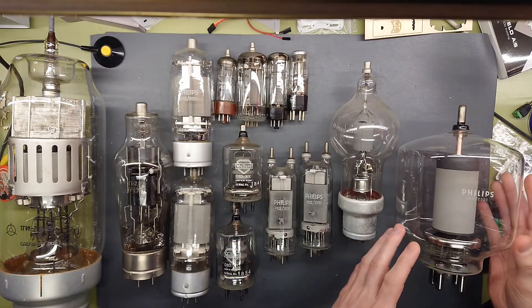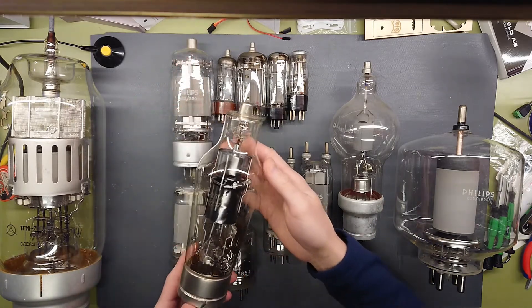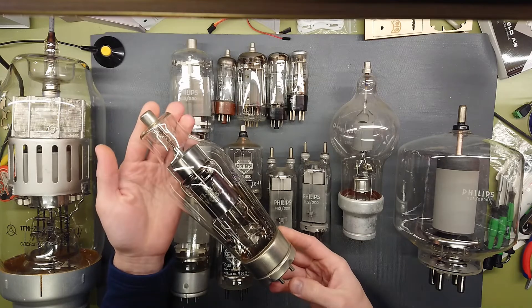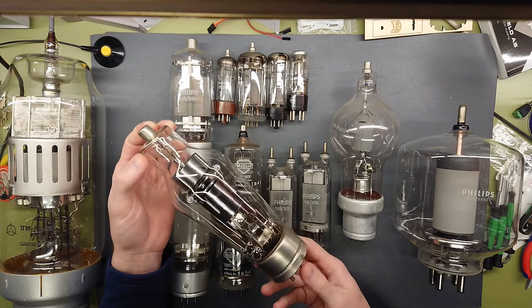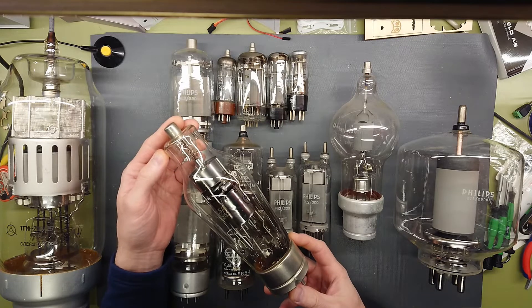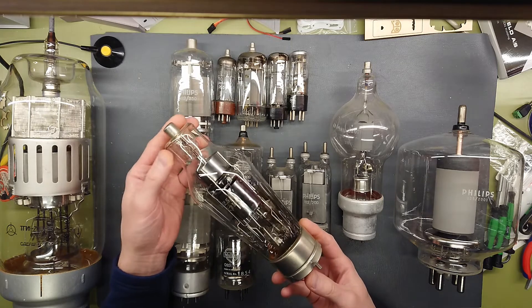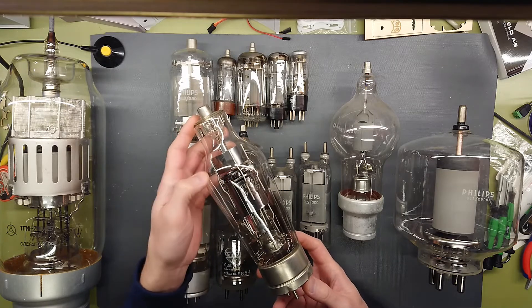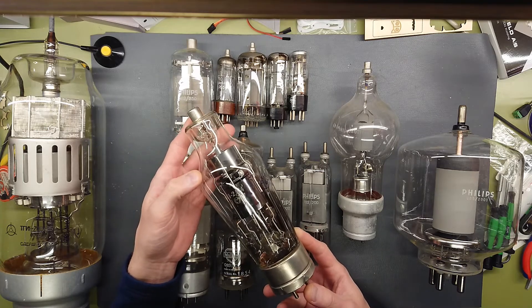I also have a few Russian thyratrons here. The small one is a Krypton Xenon thyratron. These are meant to trigger higher voltages and be used in pulse operation, so you would typically see these in radar applications from the USSR. This one is rated for 2.5 amps at 4 kilovolts — it's called the TG1, or if you want to search it up, the TG1-2.5/4.